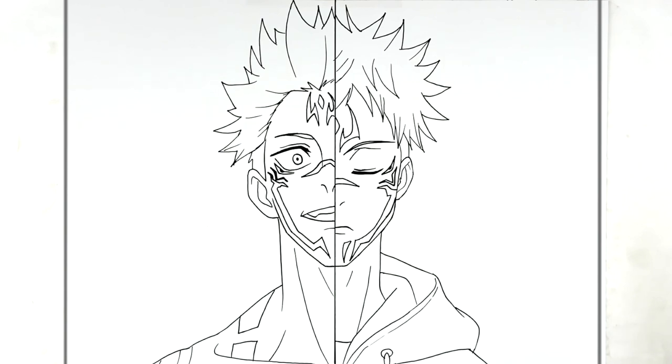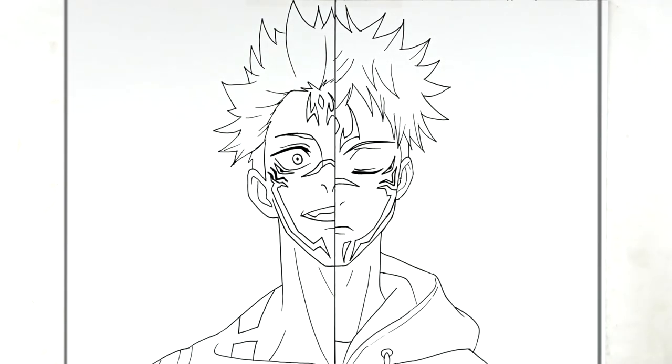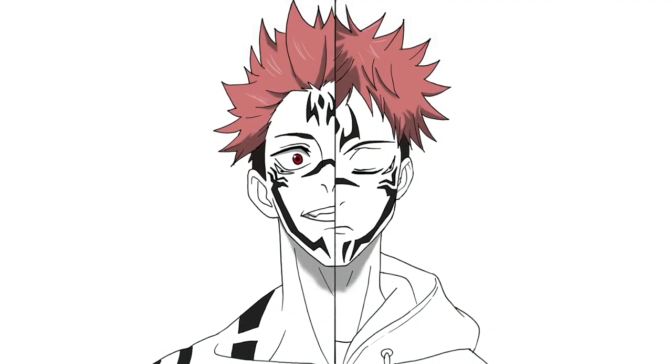And that's it - that's how to draw Itadori Yuji and Sukuna split portrait. Hope it was helpful, thanks for watching, see you in the next one, bye!